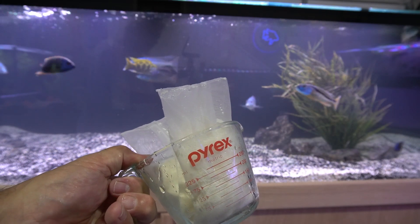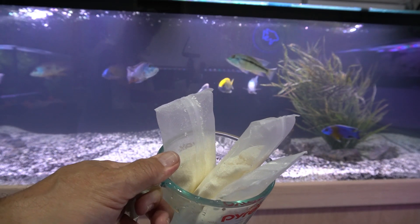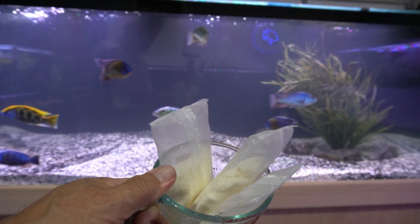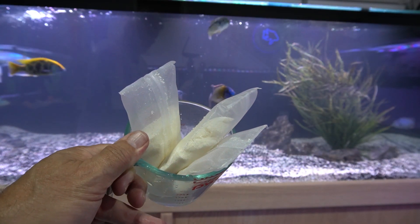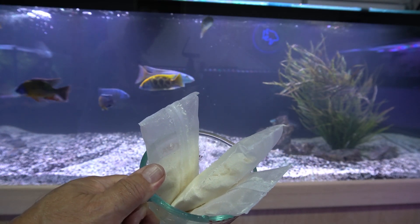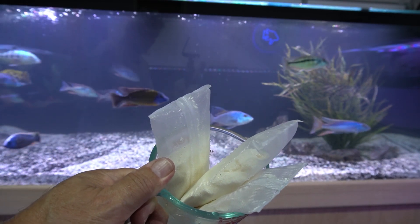I usually don't use chemical filtration, but on a brand new tank — especially one that's been stirred up a lot like this one — I will go ahead and drop this in and leave it in until it exhausts, and then toss it out and probably not replace it or recharge it. So let's drop this in the sump and monitor the tank on a time-lapse and see if it starts to clear right before our eyes.